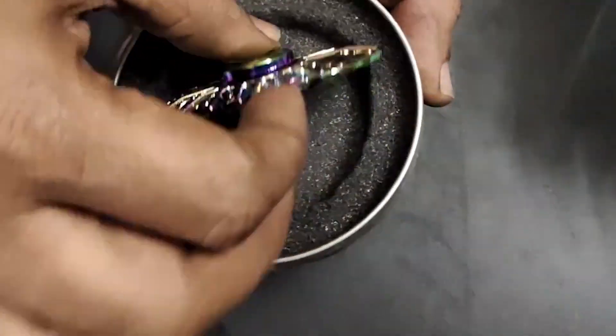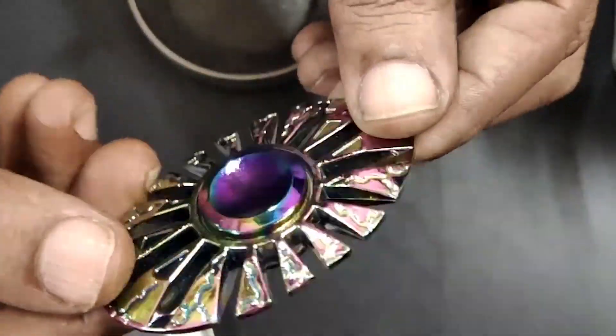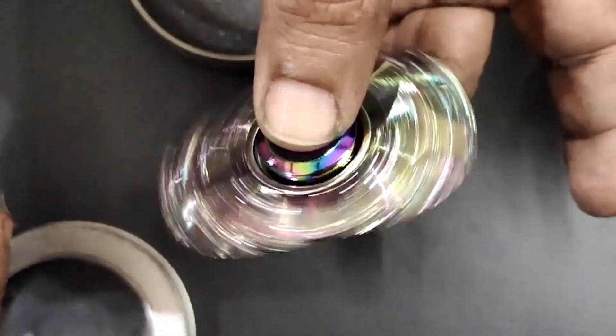Mechanics of the fidget spinner: the spinner consists of a central bearing, usually made from steel or ceramic, surrounded by arms. These arms are often made from plastic, metal, or other materials and come in various shapes and colors. The design allows the spinner to rotate smoothly around its central axis.